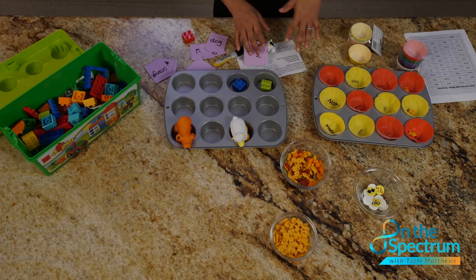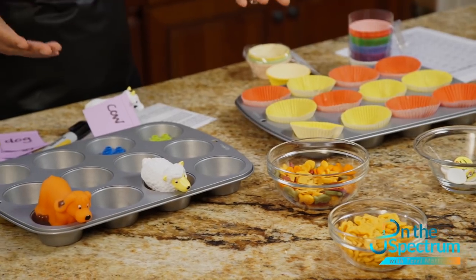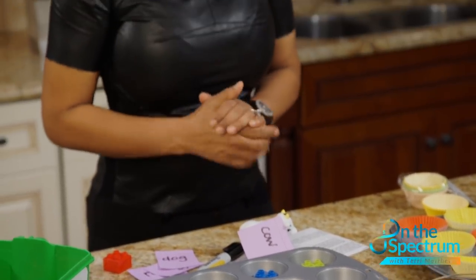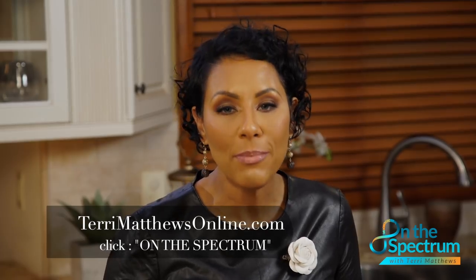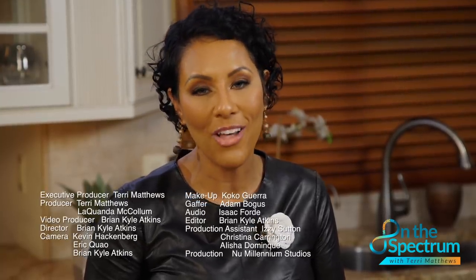This helps kids with sentence sequencing — once they learn sight words and colors, they can begin to put sentences together. It's a really cool, inexpensive project you can do at home for less than twenty dollars. If you're interested, log on to www.terrimatthewsonline.com to download step-by-step instructions and give it a try. Thank you for joining us — see you next time on the spectrum.